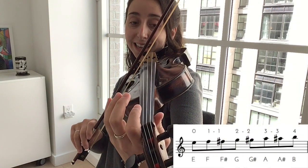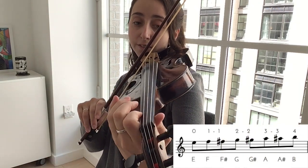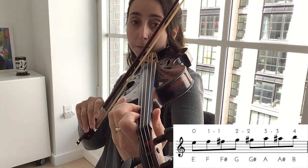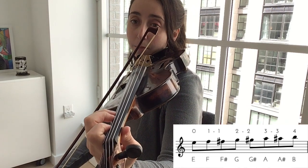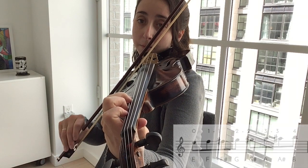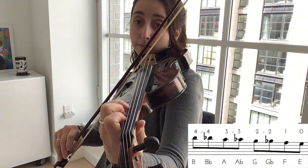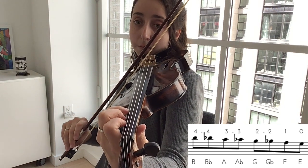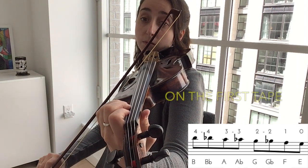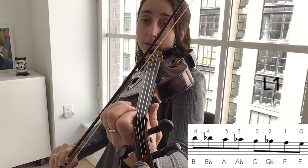Let's do E again: E, F, F-sharp, G, G-sharp, A, A-sharp, B — now down — B-flat, A, A-flat, G, G-flat, F, E.